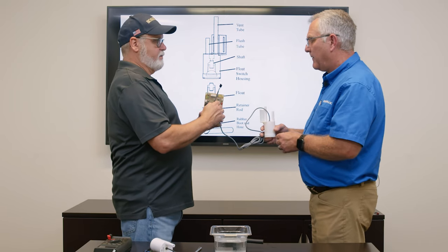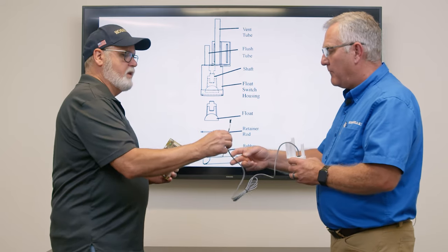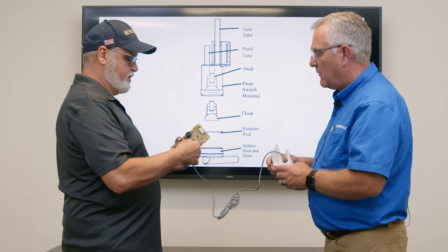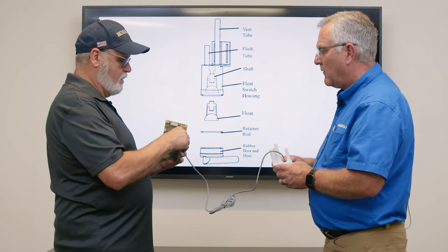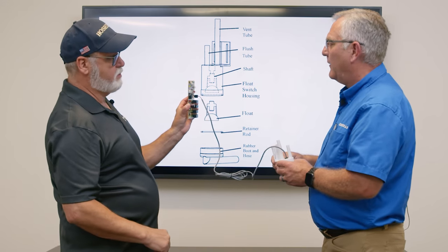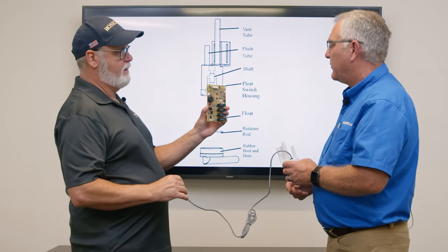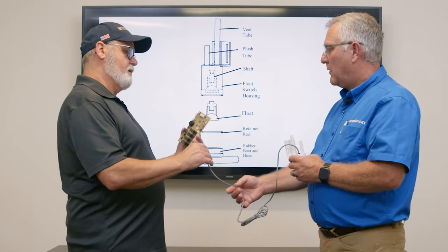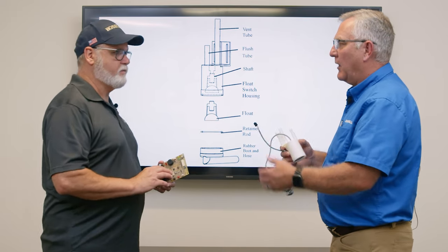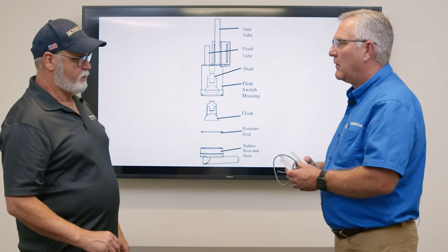Very seldom does the board cause that problem. Look at the wires on your float where the two wires are located when it's plugged into the board — you know it's the top two pins. Take the connector off, put your jumper on those two pins, and after one minute the board cycles into harvest. Then your float switch is the problem. You're simulating what the float switch would be doing — doing the job of the float so the board will react.